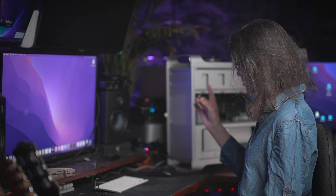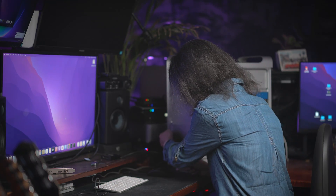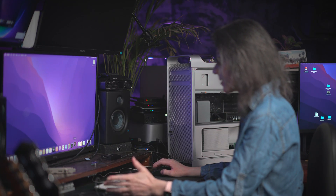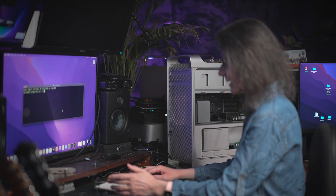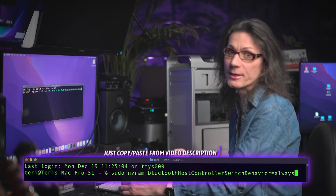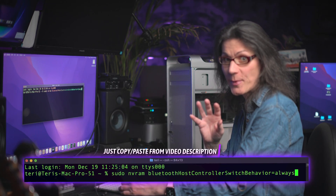Now I'll just plug in this Bluetooth dongle to my Mac Pro. Now open the terminal application and execute this terminal command. You can find it in this video description so you don't make a mistake — just copy and paste it.